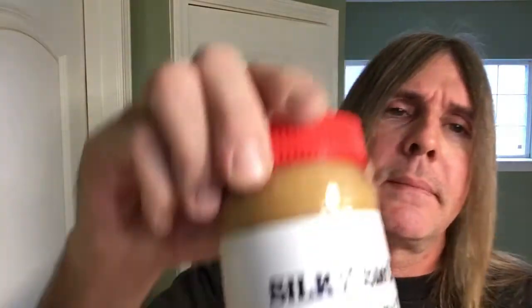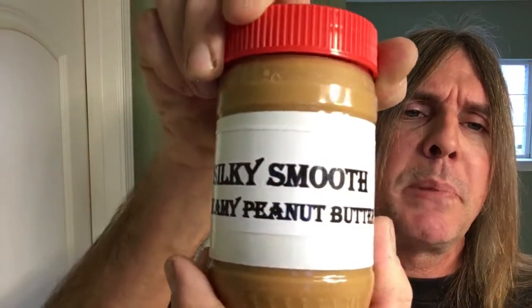Hello everyone and thank you for joining me today on Silky Smooth Shave. If it ain't silky, it ain't smooth — that's right baby, and don't you forget it! Like silky smooth creamy peanut butter.